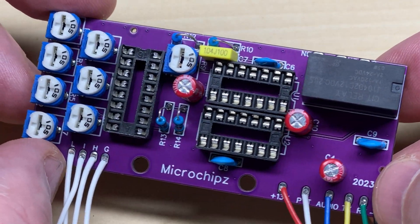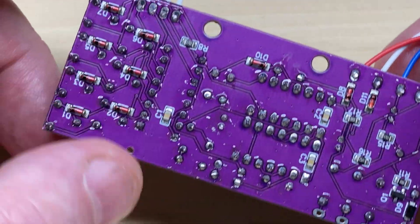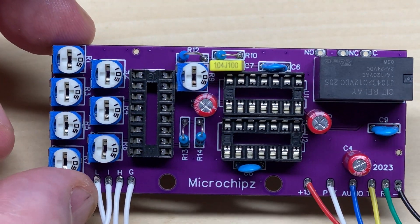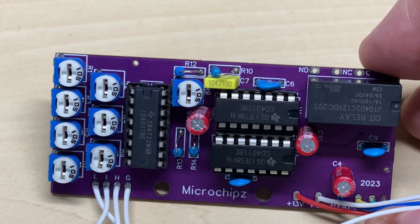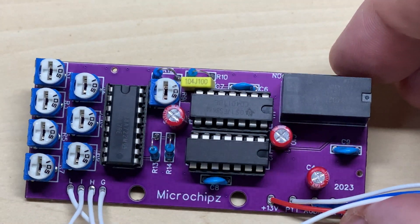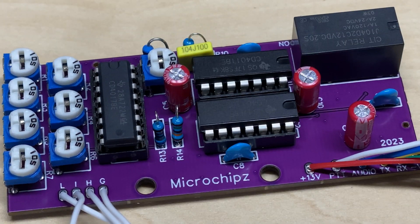We're trying with these ceramic discs at the moment and we'll see how those go. That's it - completed with its oddball resistor values fitted. The two in the middle are actually two in series, which gives a rather bizarre value, but never mind.